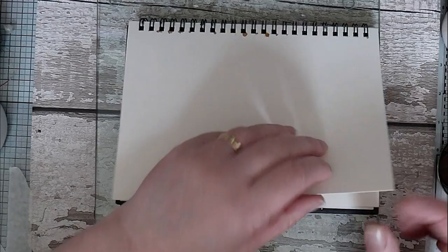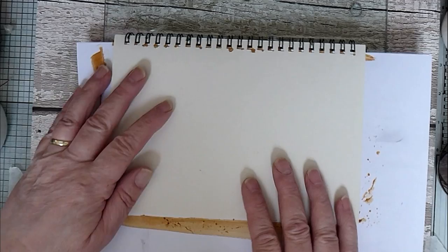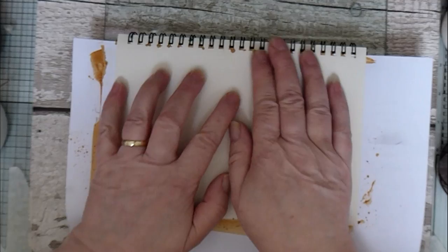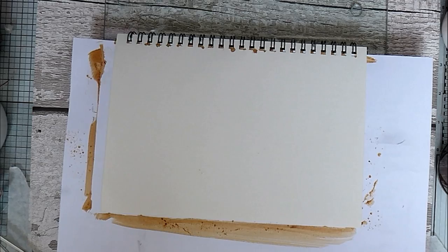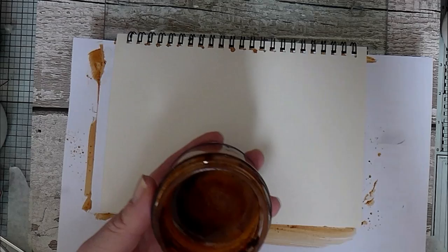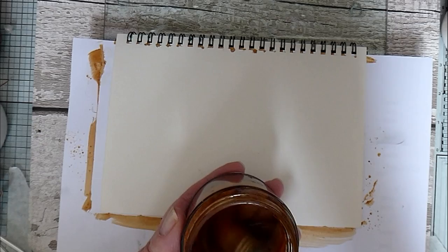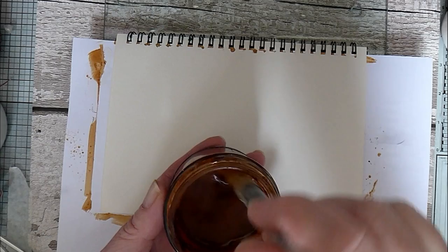Anyway, we'll do the rust and green one. I've got my journal — this is just a cheap one from Aldi; I think they came in a pack of three. It's quite nice paper but it does warp a little bit, though I'm not really bothered. I've got my scrap paper just for stopping things from going anywhere they shouldn't. I'm going to get out my little brayer and a big paintbrush. The first thing I use is this — it's the liquid left over when I've been rust dyeing.